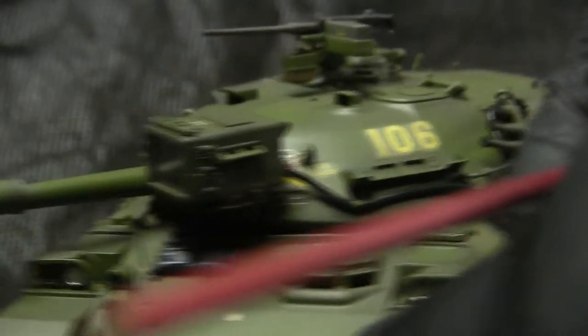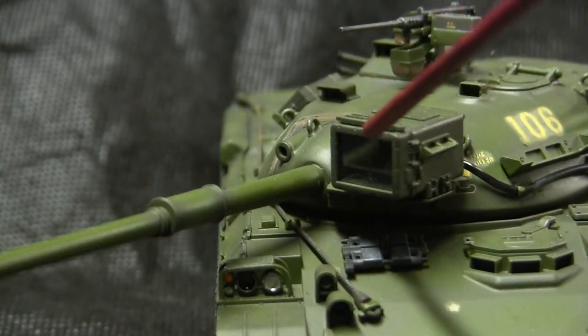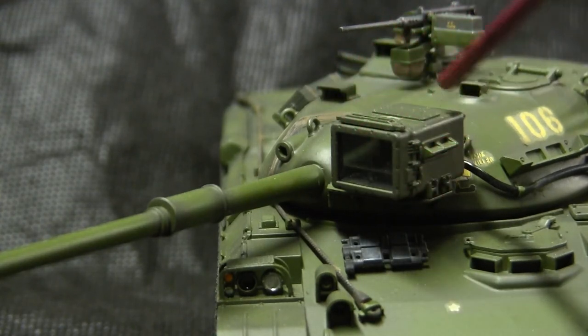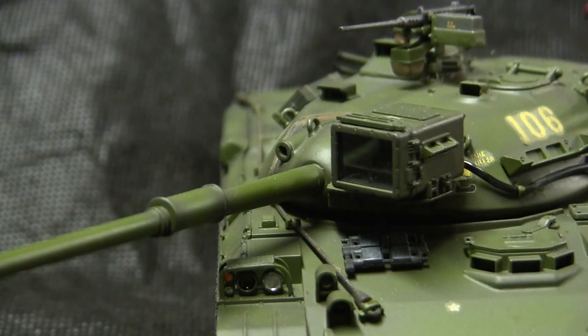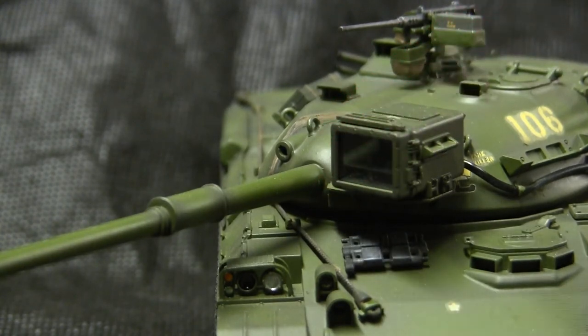While we're on the searchlight, the Type 74 is unique in that the searchlight has an internal shutter that can block out and protect the bulb from any damage. The shutters themselves are painted black, as you can see here.